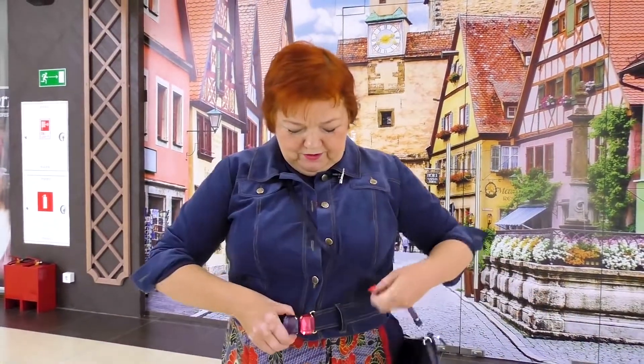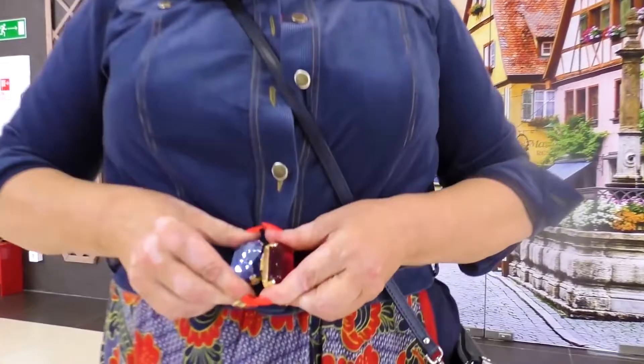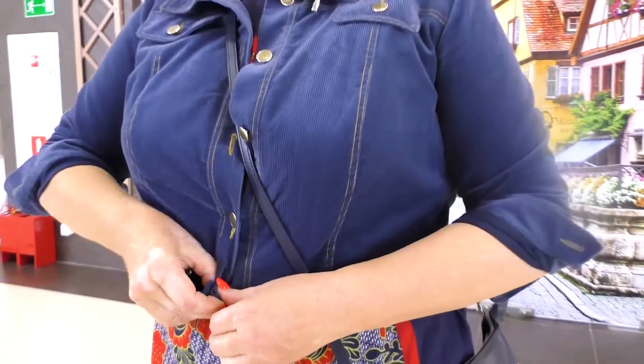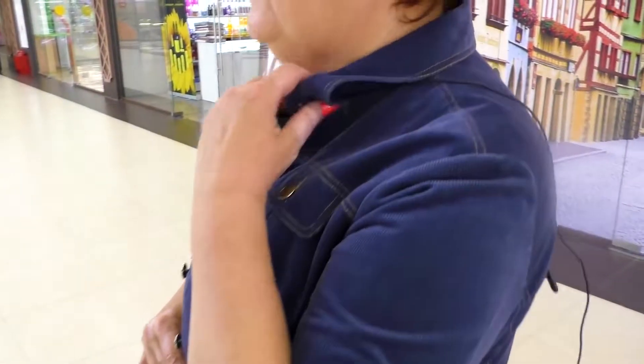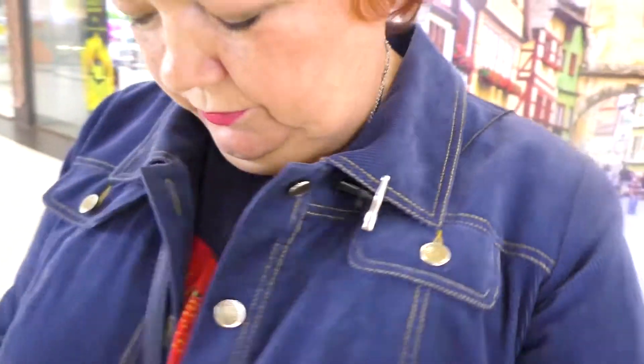If I made wider sleeves, it would lose its style. Here I have two beautiful stones on an arch. Have a close look at the jacket — I'll show it to you. It's of the classical denim style. It has flaps, collar, and stitching.